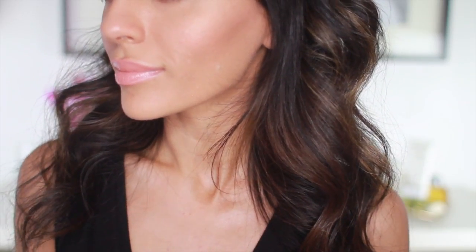And that is it. I hope you guys enjoyed this soft, romantic look that's great for a guest of a wedding or for a bridesmaid. And don't forget to check the description box for some great discount codes for Boleto and NuMe. Thank you so much for watching, and I'll see you guys next time.